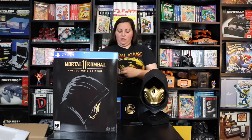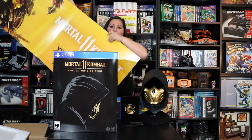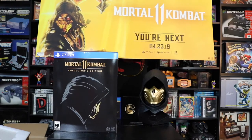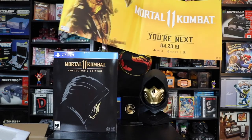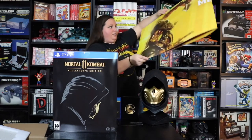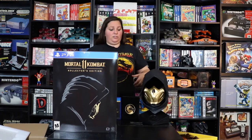Another cool thing is that my store actually gave me the large poster they had hanging up on the ceiling. Right here we have this very large poster — it says Mortal Kombat 11, 'You're Next,' 4-23-2019. We have Scorpion on this side of the poster, and it says it's for the PlayStation 4, Xbox One, and Nintendo Switch. It's actually double sided, so once I get this displayed somewhere in my collection it'll show on both sides. There are actually some holes in it so you can go ahead and hang it up — just another added bonus to my Mortal Kombat pick up.